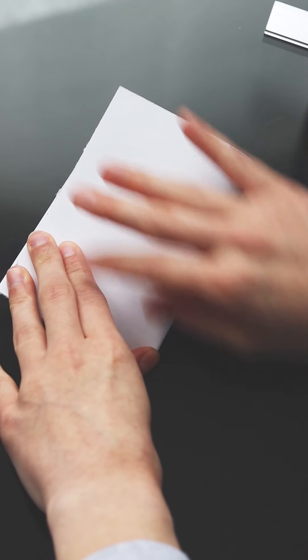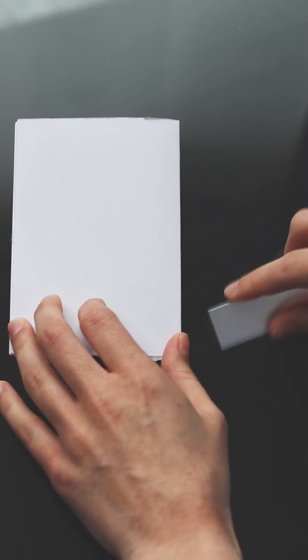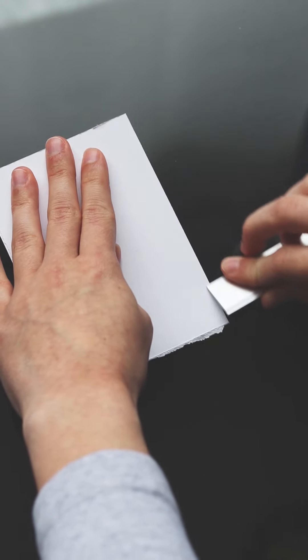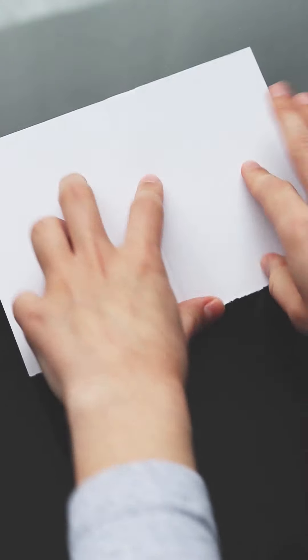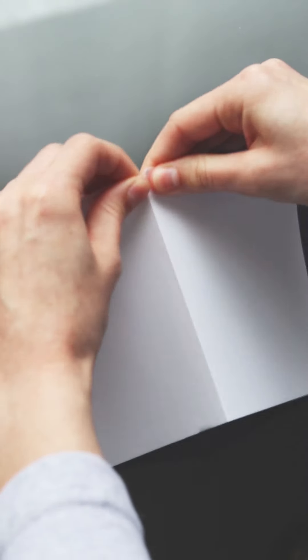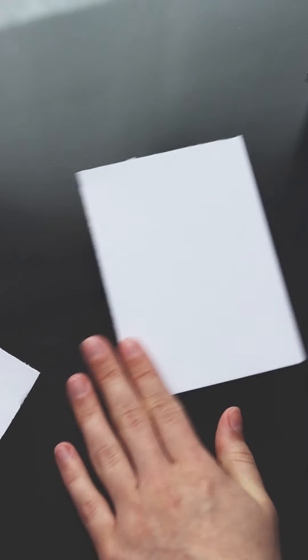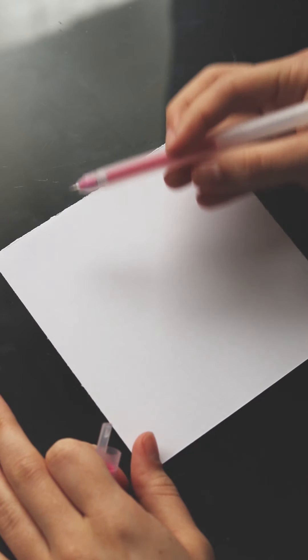I find that working on a smaller canvas for a project such as this one is easier. To give my paper a clean but organic edge, I always go for tearing the page rather than cutting it. Fold the page to your desired size, then use a ruler to press down the edge. I recommend folding it the other way as well, then gently tear the paper. Taping down the paper on your work surface, especially when using water, makes it easier for me to draw, but that can be left up to you.